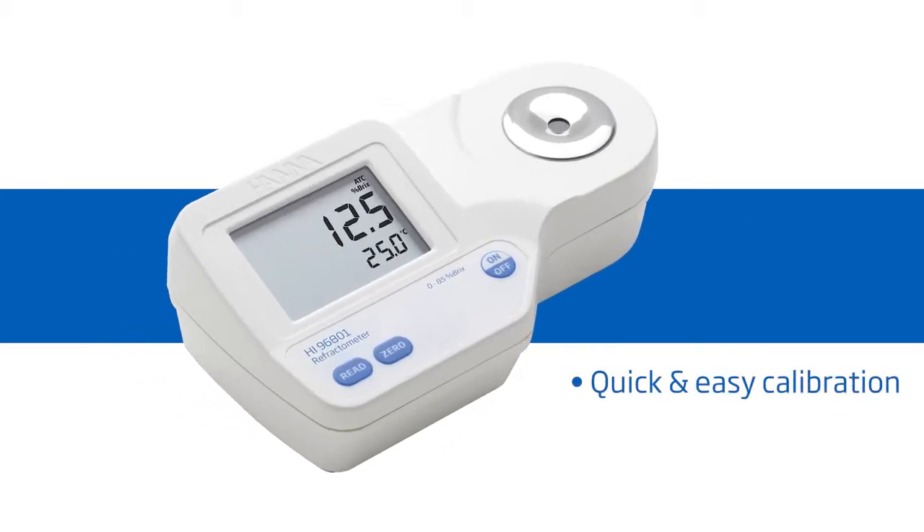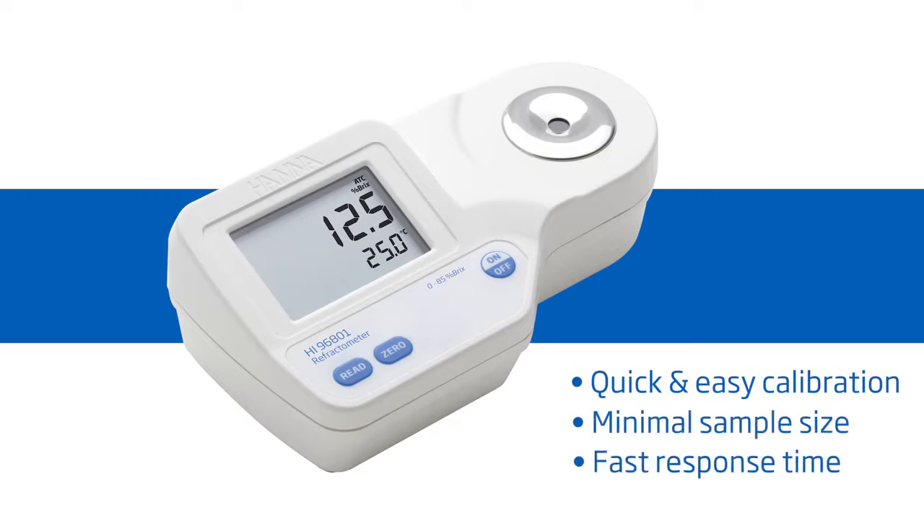It features one-button calibration, two-drop sample size, and a 1.5 second response time.